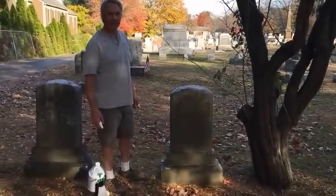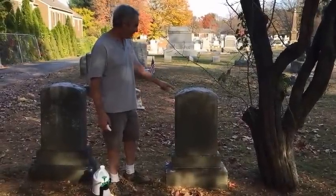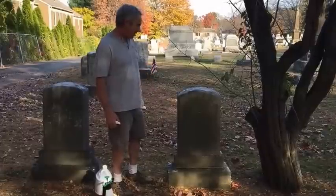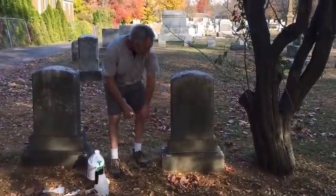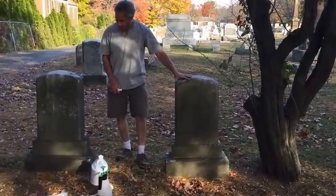So here we are in St. James Cemetery in Glastonbury, Connecticut. We're going to clean this marble monument, probably Vermont marble, three-piece: a lower base, an upper base, and a headstone — all marble.